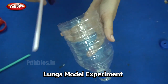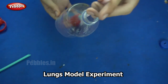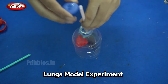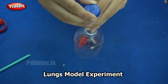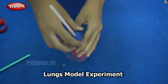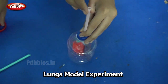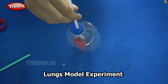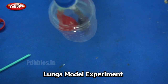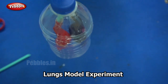Now our balloons are ready. I am now inserting the straw inside the bottle that we cut, and then placing the cover — the cover that has a hole in it. Now our model is ready. This part of the straw represents our wind pipe, through which the air goes into the balloons, which represent our lungs. You can increase or decrease the length of the straw as much as you need.